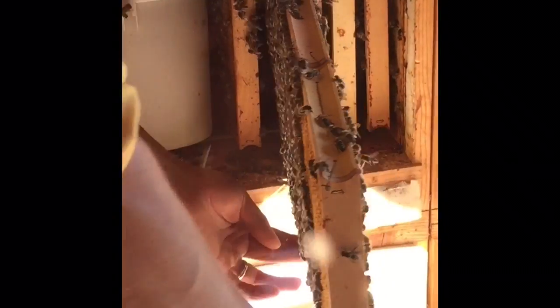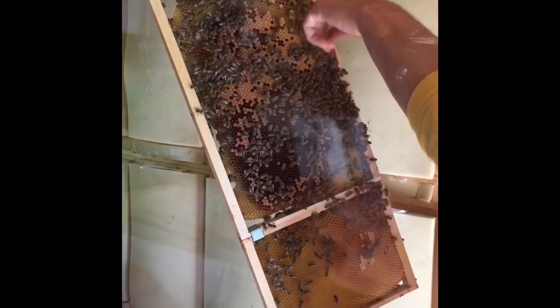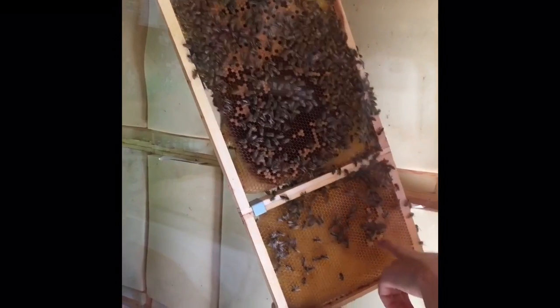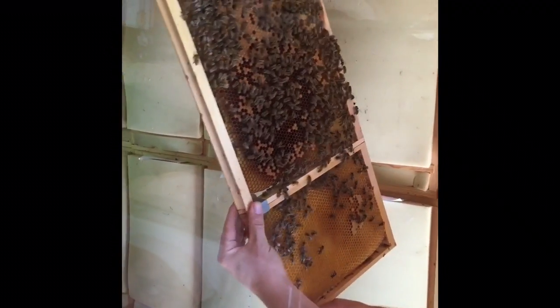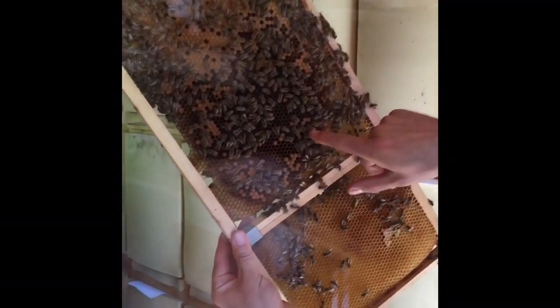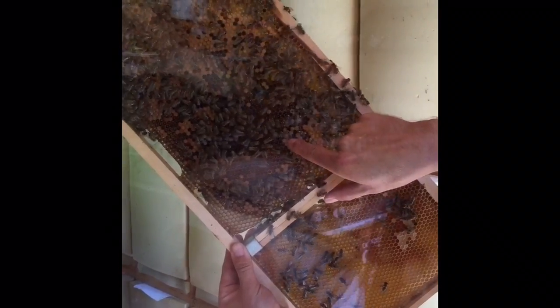This is the frame with the brood — these are young bees under the cover. On this frame you will see: when it's covered like this, this is honey. Here are young bees under the cover, and here is one which is trying to get out — you see.